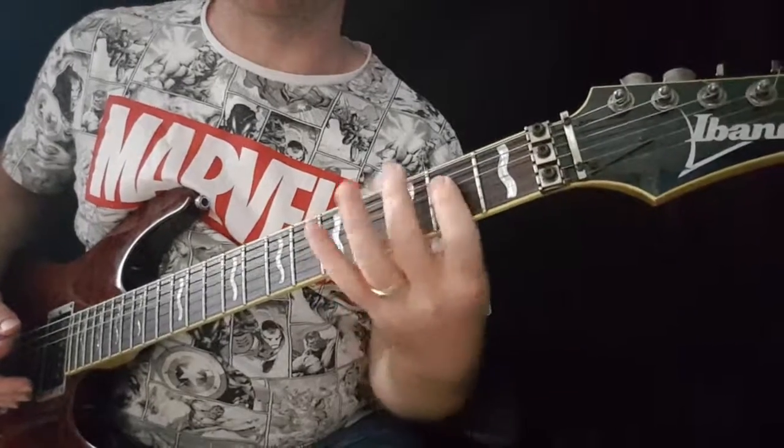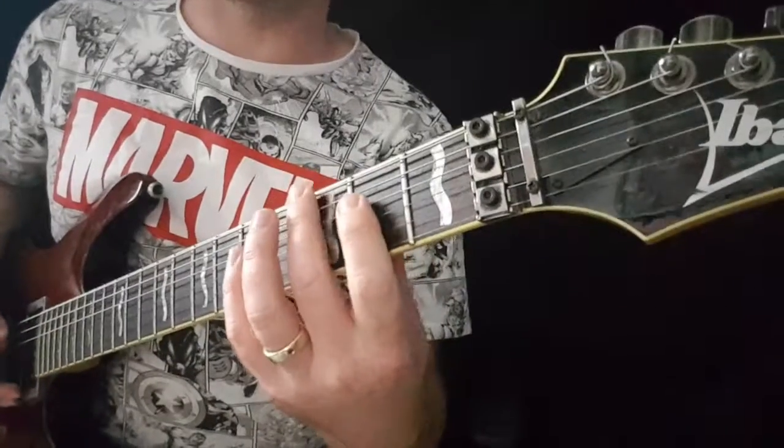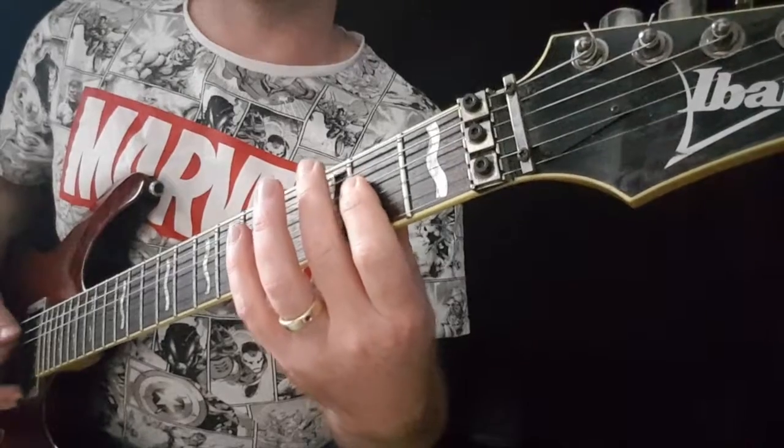Now I'm exaggerating here so you can see the movement — it's really a very subtle movement. But you want to practice this slowly until you get the gist of it. You're just lifting your fingers off enough to mute out the strings.